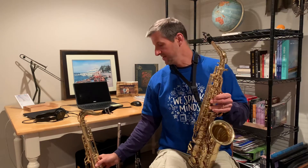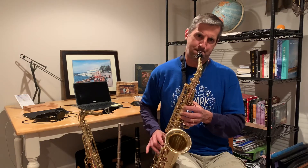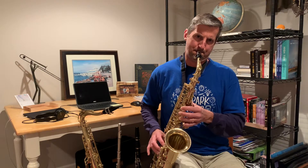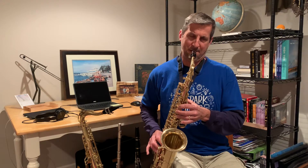So I'm going to demonstrate the alto saxophone. That's the alto saxophone.